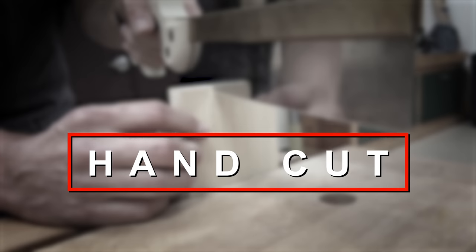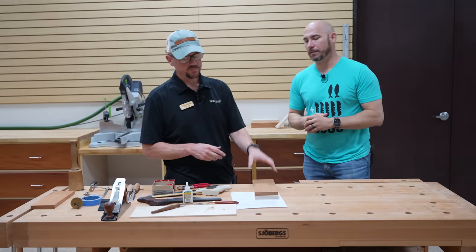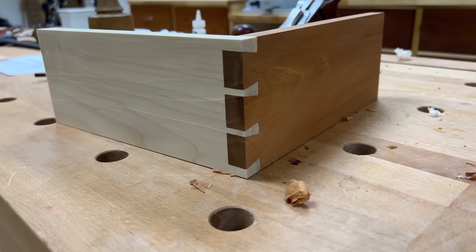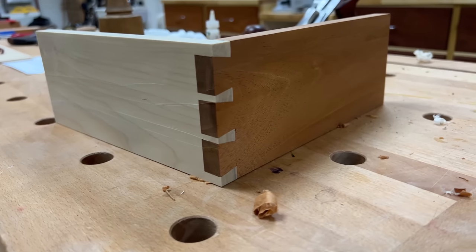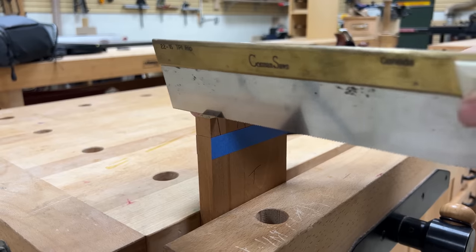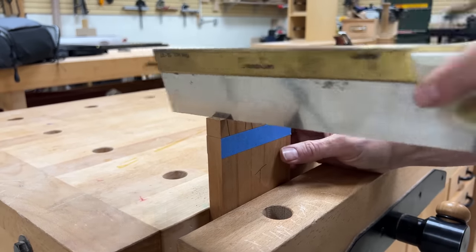First method: hand cut. What's the benefit of hand cut dovetails? With hand cut, you have the ability to really control your layout, spacing, everything like that. So you get a more custom look, more artisan look, in my opinion. But it does require a fair amount of practice.